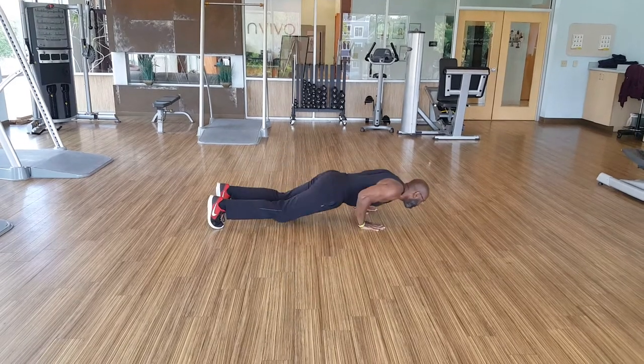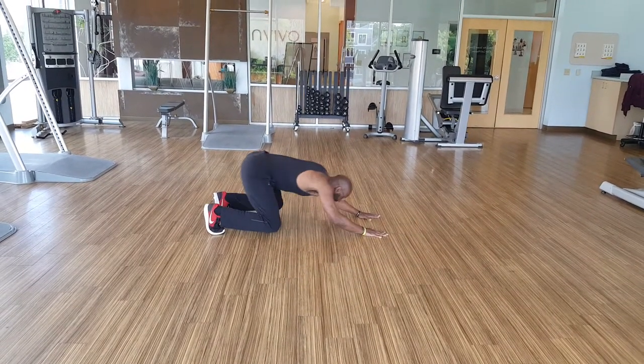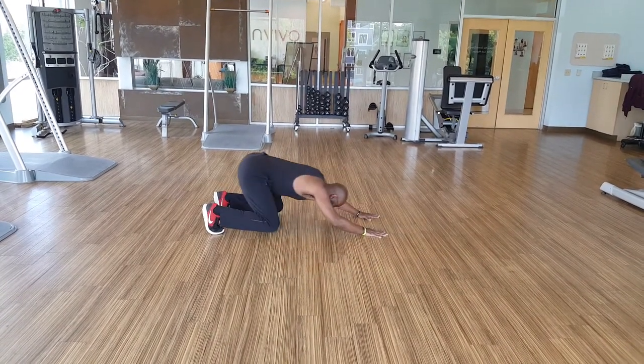Push it back, push it back, push it back.